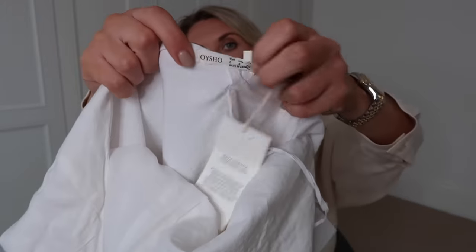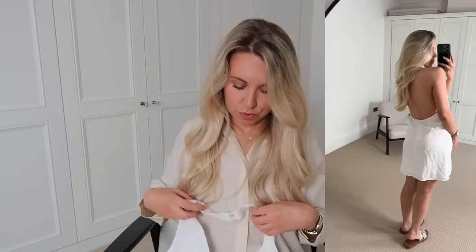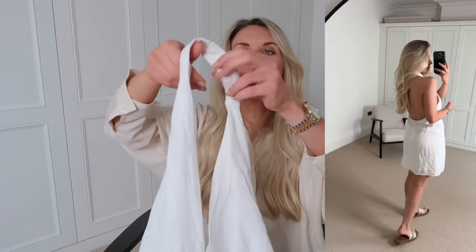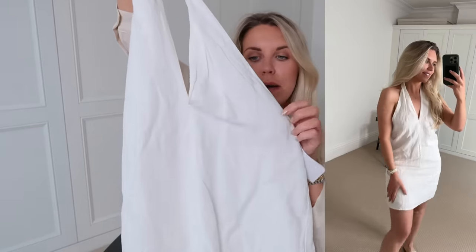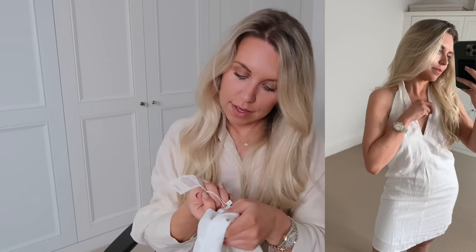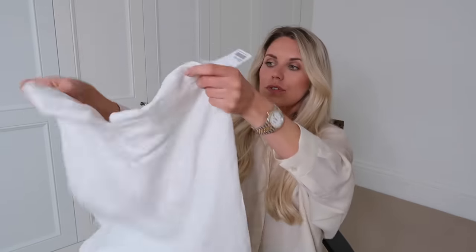Last but not least, this dress from Oysho. I'm thinking it might actually be too small for me now that I've got it home — it's a very skimpy small dress and it's in a small, so it might be a little too small. We'll see. It's a halter neck with a linen-y fabric — the label says it contains at least 50% European grown linen — and it does feel lovely and soft. The dress itself is very simple, just very short. We'll see how we go with that.